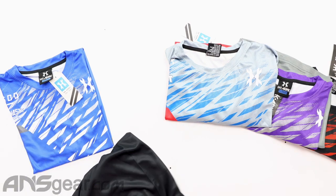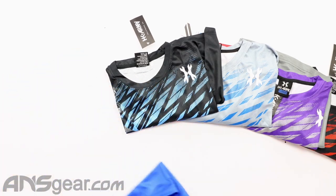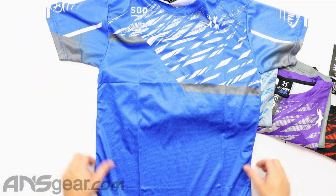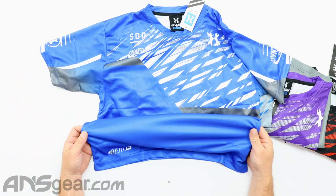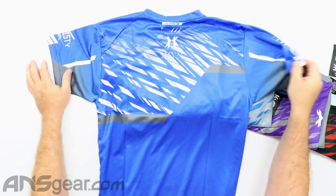And then last, we've got Dynasty. Nice blue shirt there. STD Dynasty on the left, HK on the right, Dry Fit on the bottom. And there's your back.